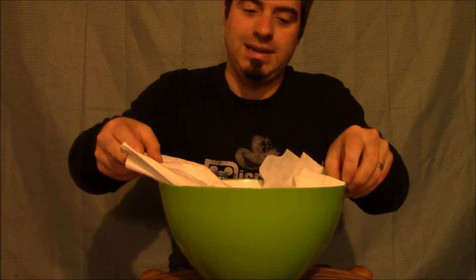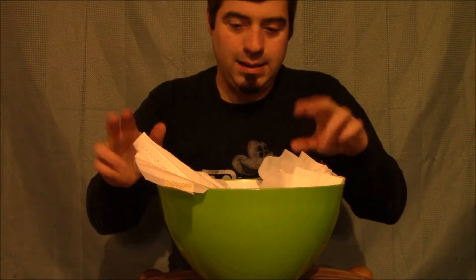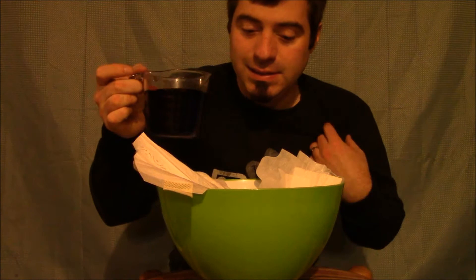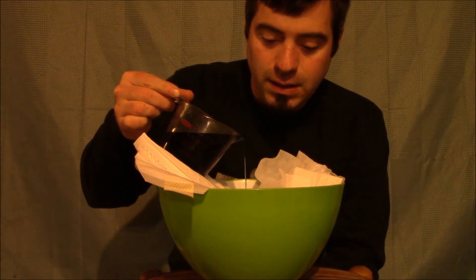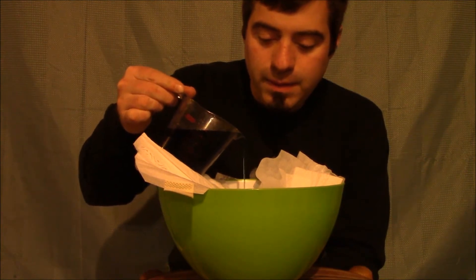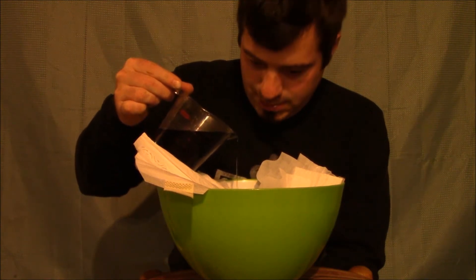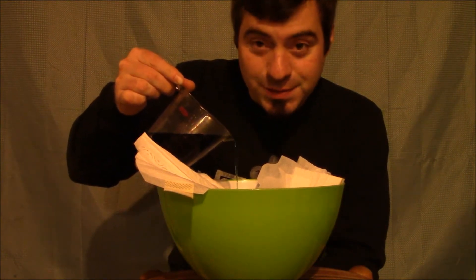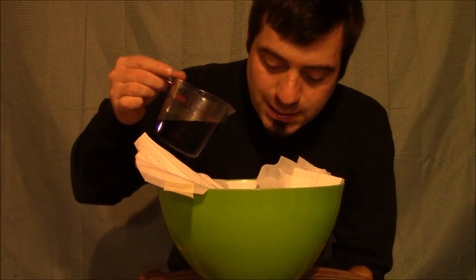So I'm going to place the diaper in here, and then I'm going to slowly add this blue dye — the blue is just for effect. So here we go. This is one cup. It's kind of weird to see it this way. It just absorbs really quickly. It's pretty amazing.